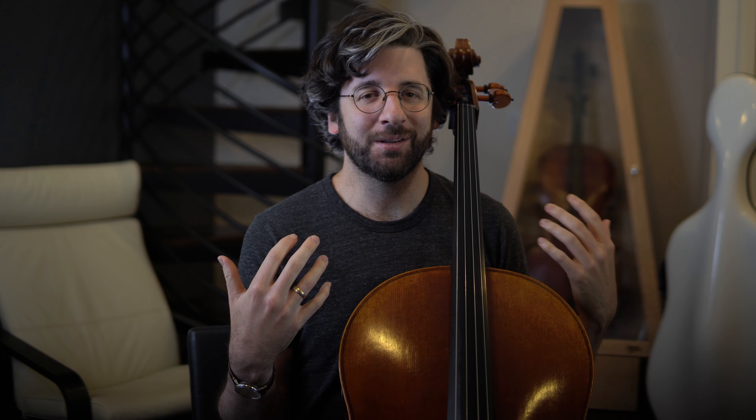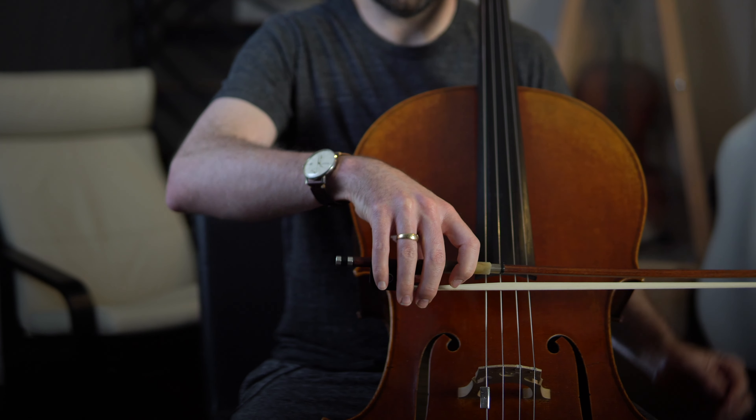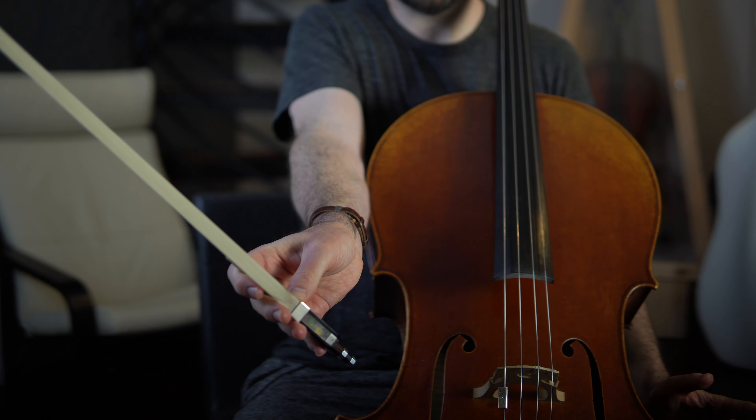I came up with the term 'frozen thumb' because I remember how my thumb felt in those initial months of my cello journey. Essentially, once I took my bow grip — whether I was holding the bow in the air, resting it on a string, or in the middle of playing fortissimo on the C string — my thumb felt the exact same.